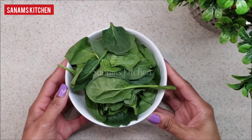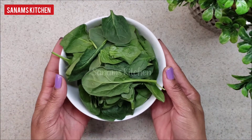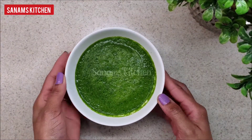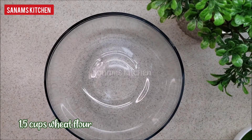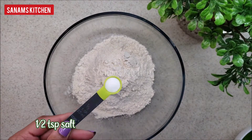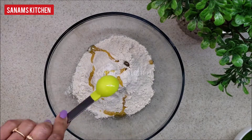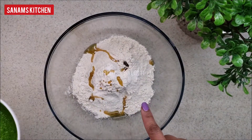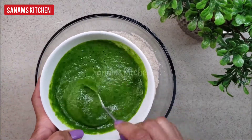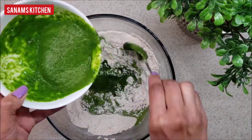We need about 2 cups of spinach, out of which 1 cup I'm using to puree. In a bowl, take one and a half cups of wheat flour, half teaspoon of salt, and half tablespoon of oil. Mix this really well, then knead the dough using the spinach puree — this will make the dough a really bright green color.